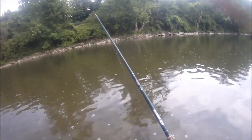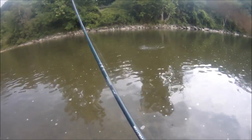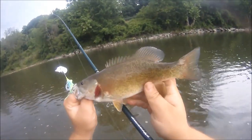Got this one on the weird colored mini buzzbait. It's a little guy — come here, dingus. Just a little 10-incher.